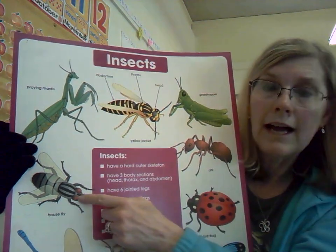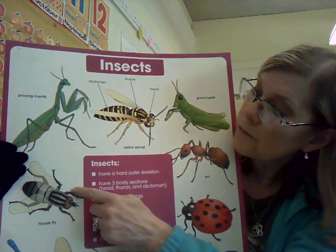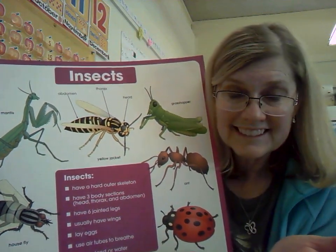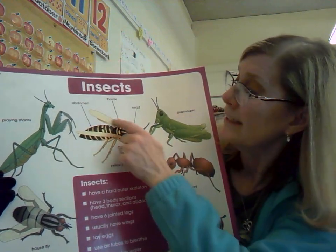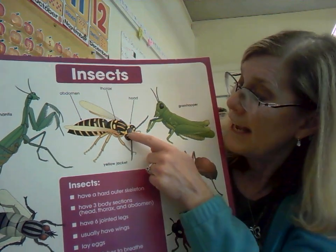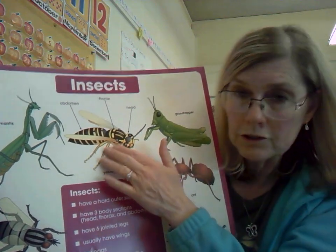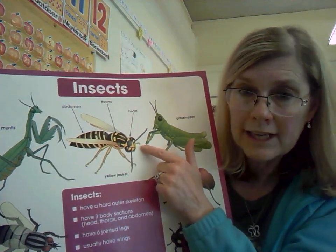But take a look at this fly over here. You can easily see the one, two, three, four, five, six legs. All insects have six legs. Most insects also have wings and most insects also have antennae attached to the head. Now the legs are attached to the thorax and so are the wings, but the antennae are attached to the head.